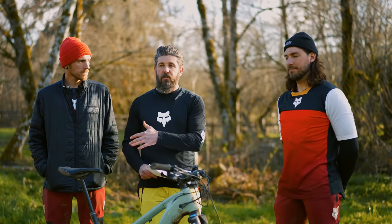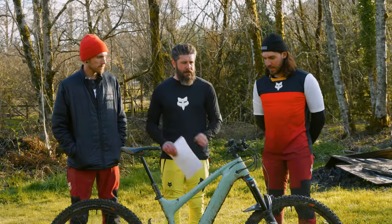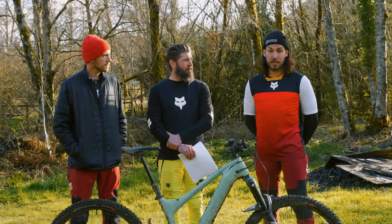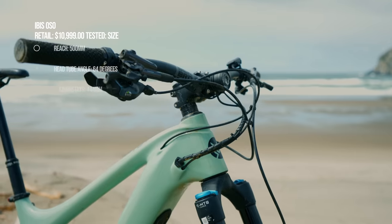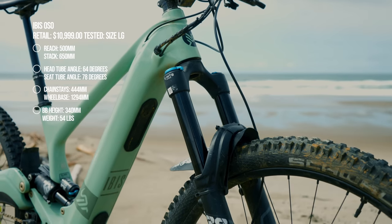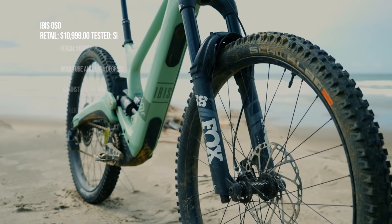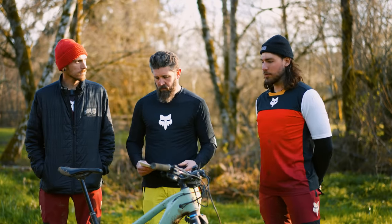Before we get too much into the ride impressions, Robert will walk us through the geometry on our size large test bike. The Ibis went fairly crazy with the geometry on this thing — it is the longest bike on test. The wheelbase is almost 1300mm long, which for a size large e-bike this year seems to be exceptionally long. The size large has a 500mm reach, a big 650mm stack, a 444mm chainstay, a 64-degree head tube angle, and a 78-degree effective seat tube angle — although the actual angle is much slacker, so taller riders may experience a slightly more relaxed seating position.